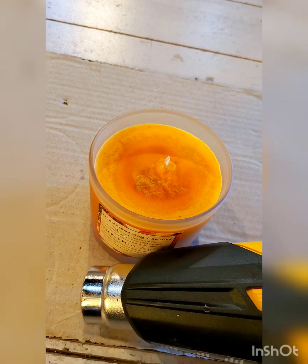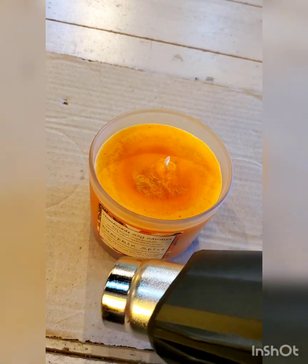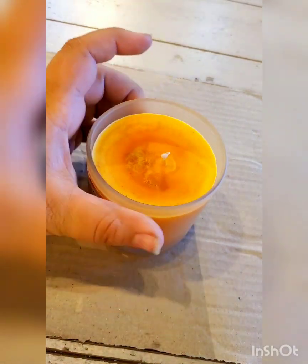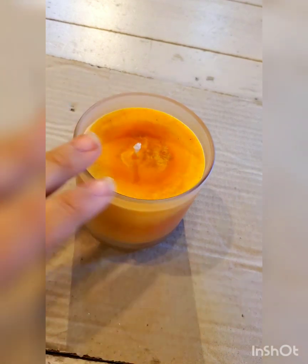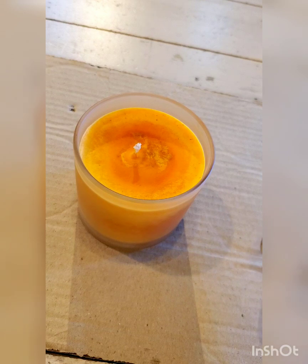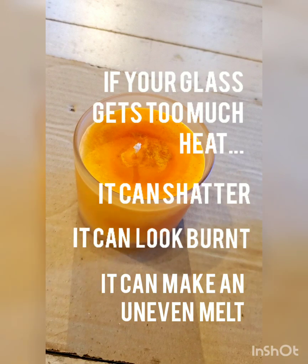I'm going to be using the heat gun on the second setting this time because I'm trying to actually get rid of the entire bubbles in the candle, so I might have to do a complete melt. As I do this, I'm going to be focusing on the edges, but not focusing on one area for too long — I'm going to be generous with moving around so the glass does not get too much heat on it. And when the air bubbles start to release, I'll show you what that looks like.